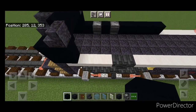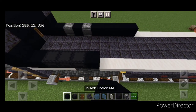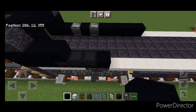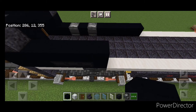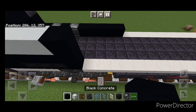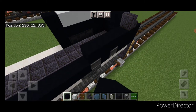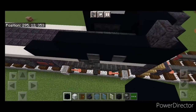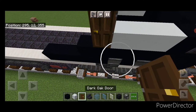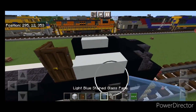Over on this side, do one black concrete, three white and three black shulker boxes, and a concrete. Above this, do five black concrete here. Then one on each end of the top and three white concrete in the middle. On this side, do six black concrete coming back. Then a black concrete, three white, then a door here, turn this way, and a door here.